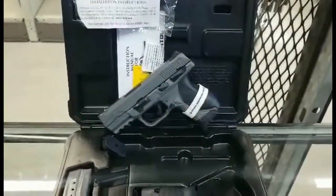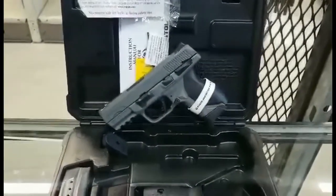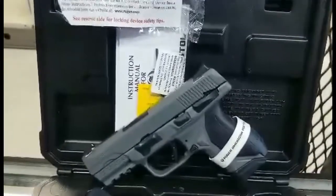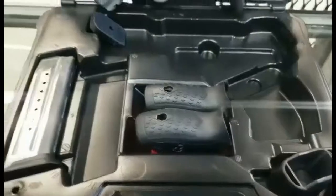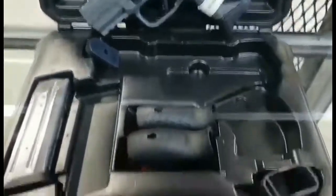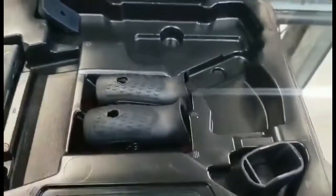Hey, it's Kevin at March Outdoors. We're going to take a look at the Ruger American Pistol 9mm. It comes with two mags — 12+1 and 18+1 — and different grip panels.